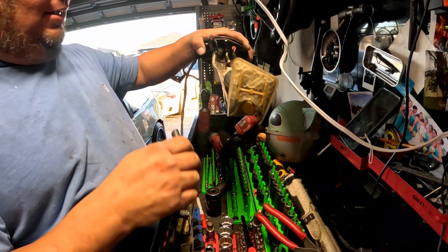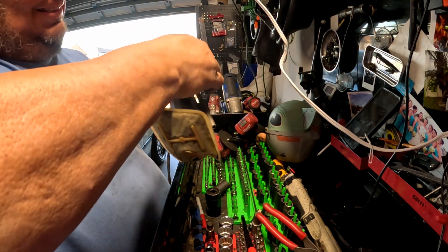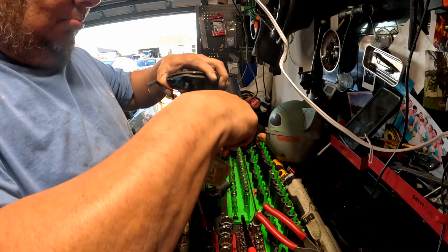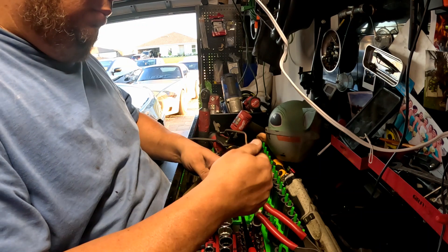Alright guys, I got it done here. I'm about to put the hose right here and put the fuel pump on.